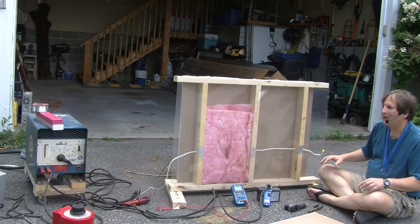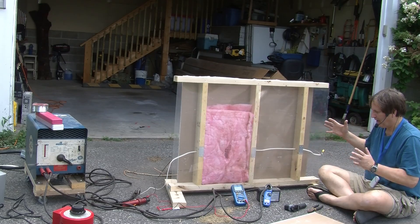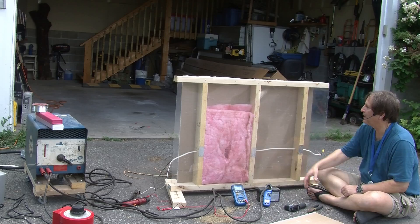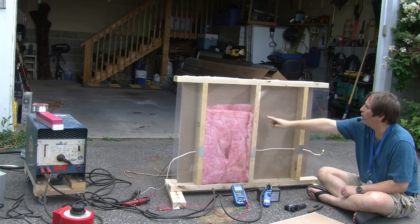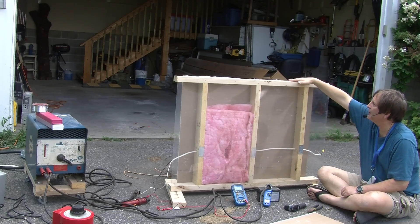By popular request, here is a section of North American wall. For those of you who are not in North America, our walls usually consist of 2x4 studs vertically, and base plates and top plates also made of 2x4s.